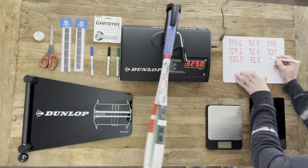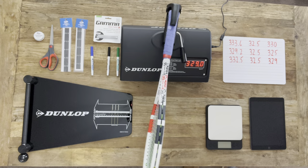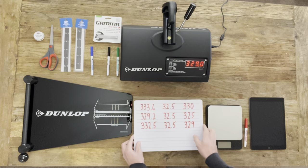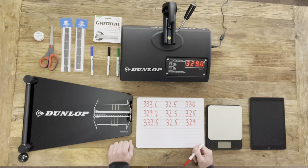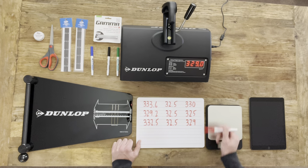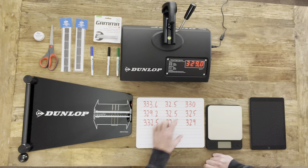So we've got the specs here of the three rackets. Looking at the rackets, it looks like racket one and three are pretty close. All three rackets have the same balance. One and three are just about a gram apart — 332.5 and 333.6 — and they're only one point apart in swing weight. So that's looking really good. I don't really feel like we would need to mess with any of the specs of those two rackets.